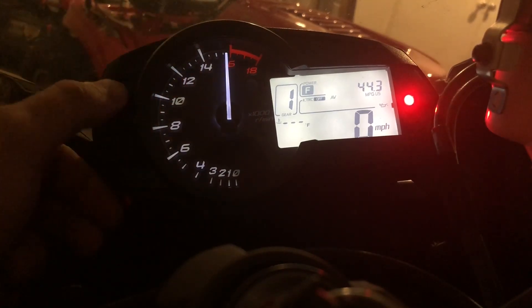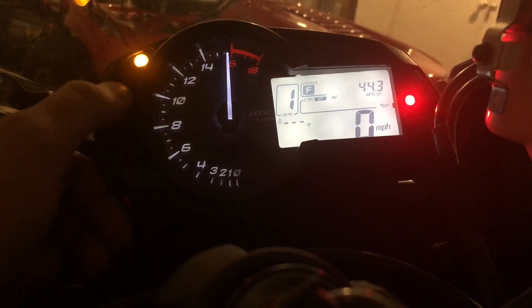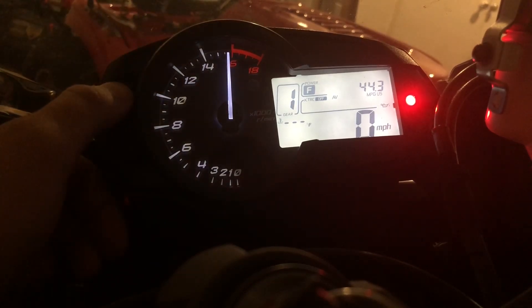The top button changes how your shift light displays. You have a slow beep, solid, low light, off, and then fast beep. I like the fast, so I usually keep it on that.